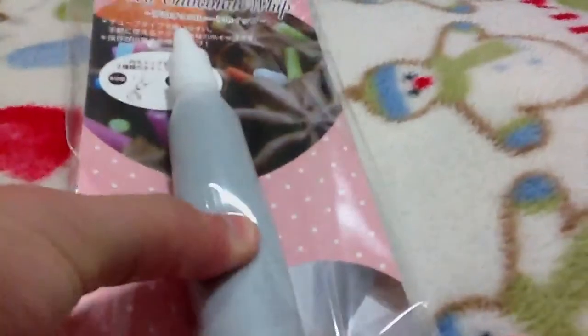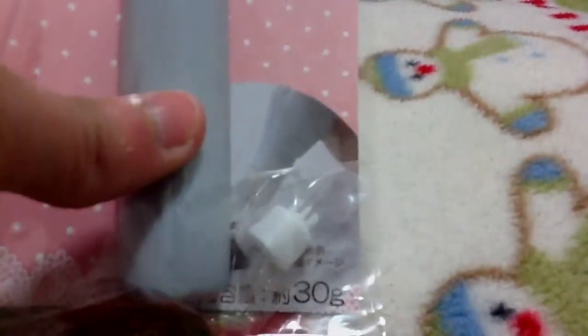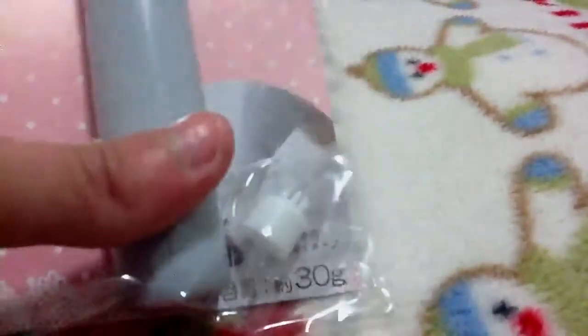I got this deco chocolate blitz, and I've really been looking for it. I'm so glad I found it. And it has another one with this tip.